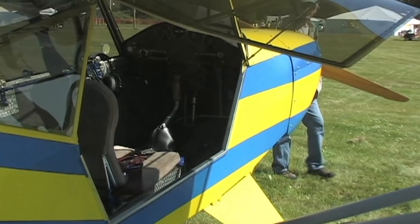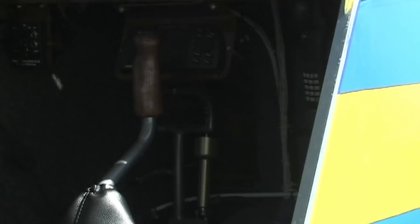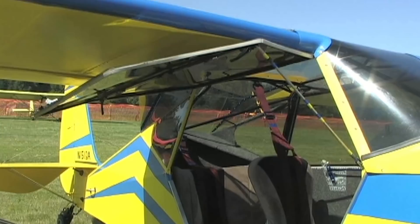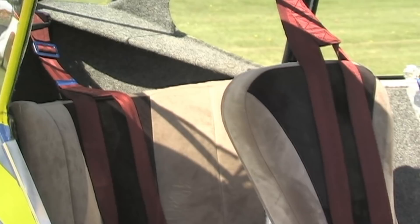For power I've got a Jabiru 2200 in there — the four-cylinder 85-horse. So far it's been a sweet motor, very good. Performance-wise, it's nothing to go 85 miles an hour and that's what I cruise at. My takeoff speed — I can be off the ground in under two seconds. Climb out is easily 15-plus depending on weather. I've stalled at 28 mph and set her down peacefully.